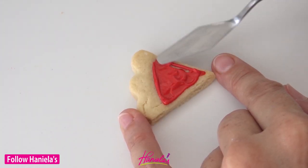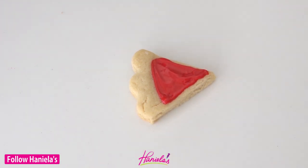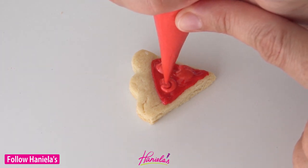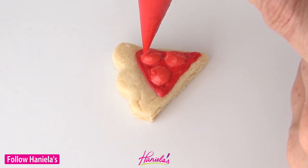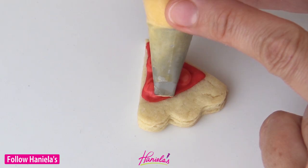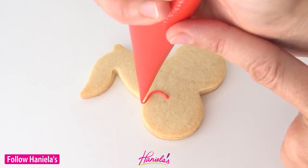Now for the pie slice, it's basically the same thing but on a small scale. I'm adding dark red on the bottom and then piping the cherries, adding the highlight and also dark lines at the very top. You just want a curved line at the top — that's where the stem is. And again, you can add a lattice line.